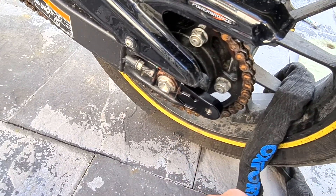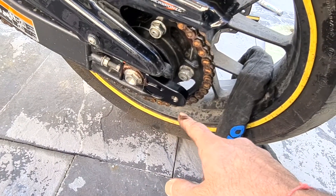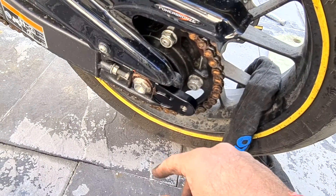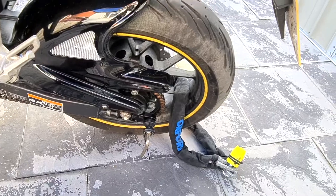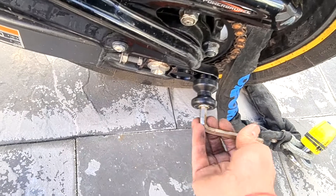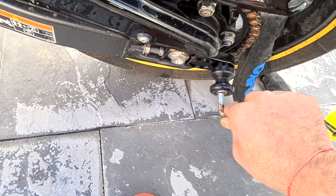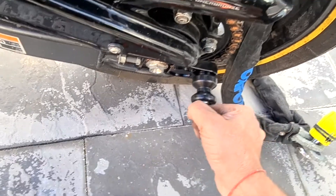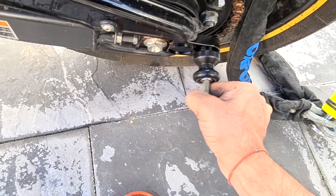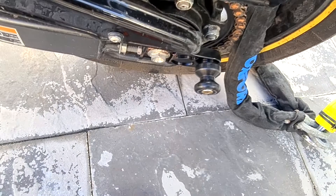One person can't do it on their own, but I've got it in. Now I'm going to put the bobbin in, then I'm going to readjust the chain and clean it afterwards. The bobbin is going in now. I've put copper grease on the edge of the thread of this bolt. I'll tighten that in properly, do the other side, and we're all good to go.